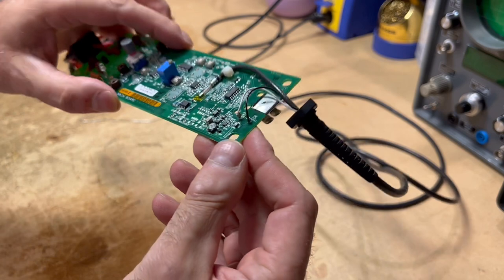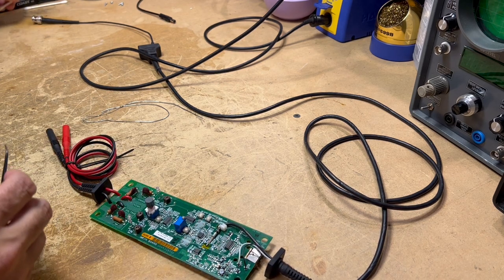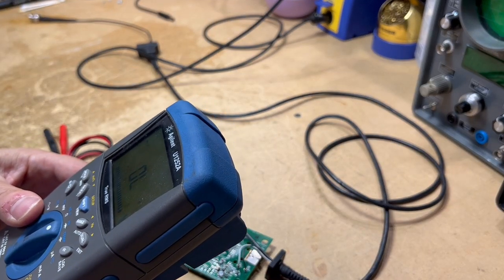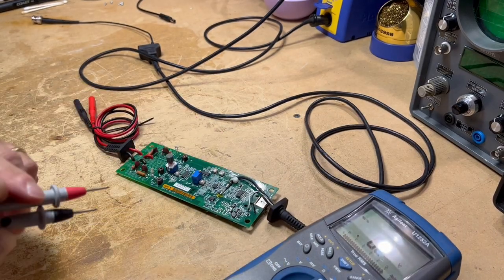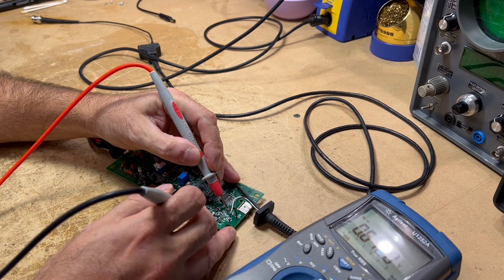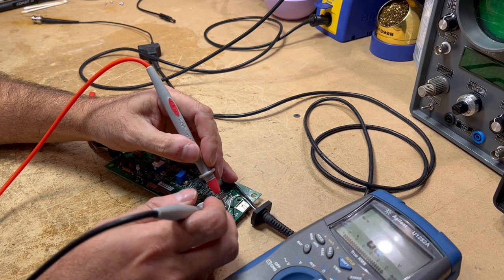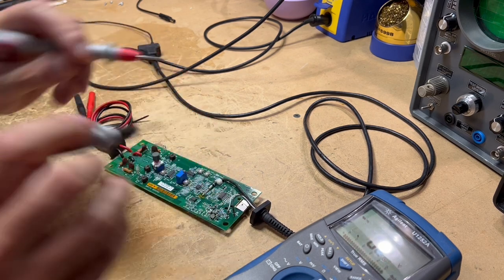All right, got the new diode in. Let's see if it's going to work for us. I always do this when I'm working with surface mount stuff — just to make sure we've got good connections. We'll do a diode check across this diode; we should get a forward diode drop. Yep, there's our forward diode drop — so that's good. We're not seeing anything in reverse, which is good. We know we've got a good connection on the board.